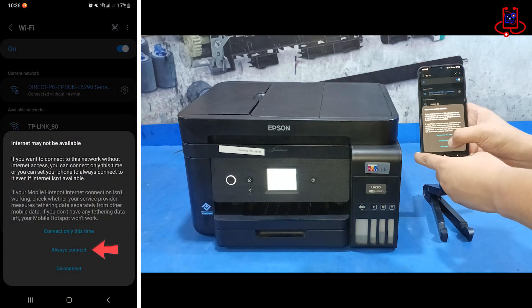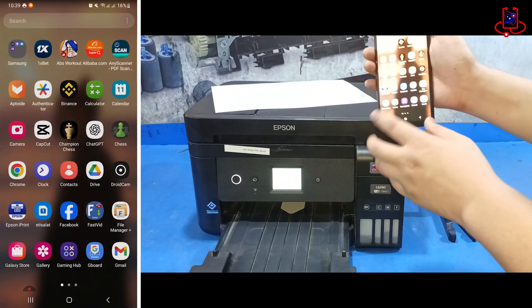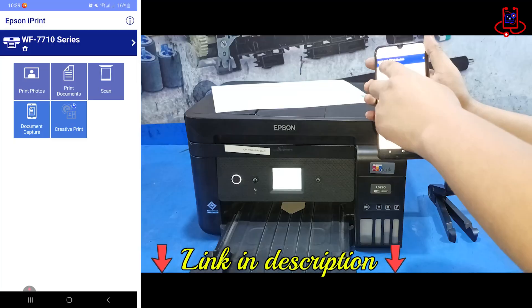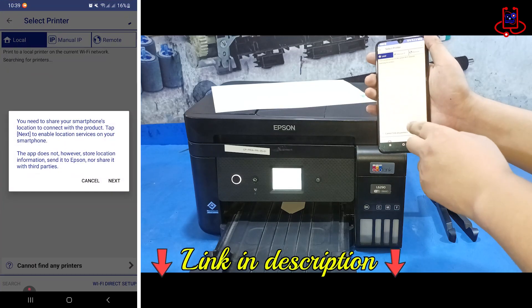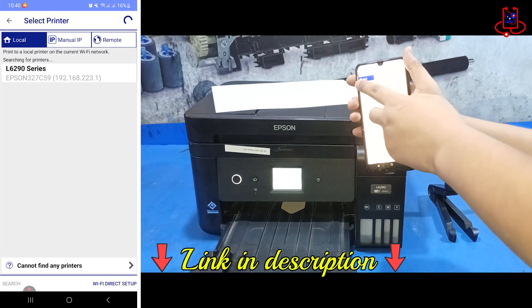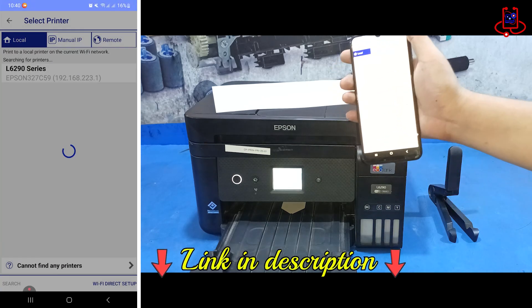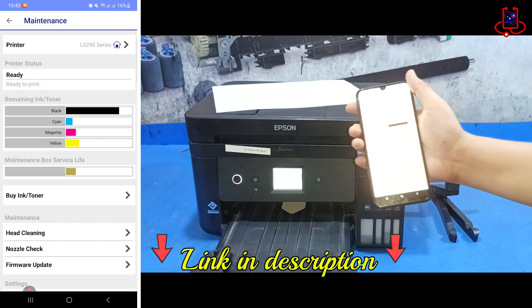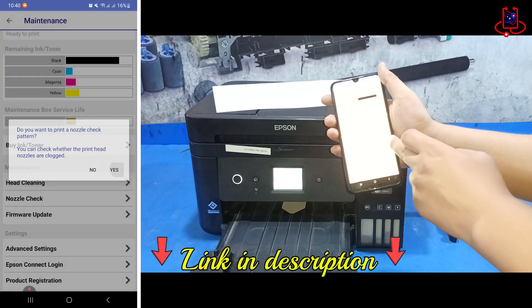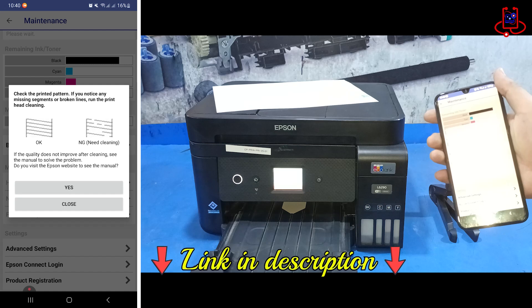Click on the Always Connect option. Now open the Epson iPrint app. You can also print directly from your device's gallery or file manager without any other app, but if you install Epson iPrint, you'll have access to many more advanced and professional options and settings. With this app, you can perform a nozzle check, clean the printer, and check the remaining ink levels. The download link is in the description of this video.